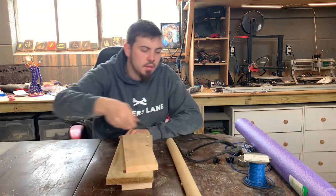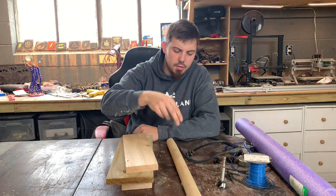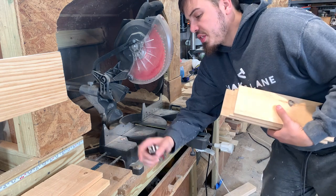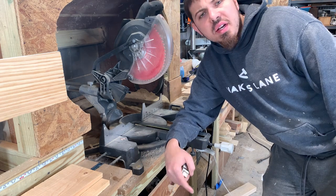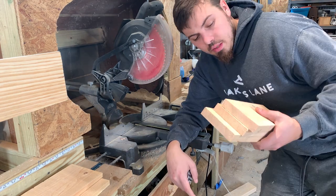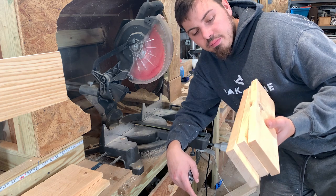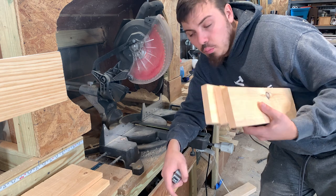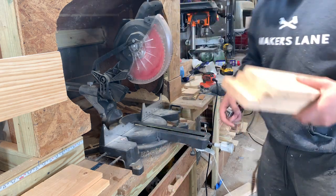I got some scrap wood. Looking at my other design, it's way higher than it needs to be. To save on some material, I'm going to cut these down to six inches. I need six of them — one for the back and then one for the pivot point, whatever you want to call it. So cut these down to six inches.